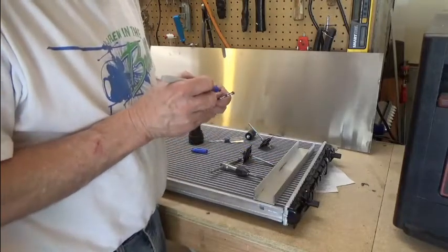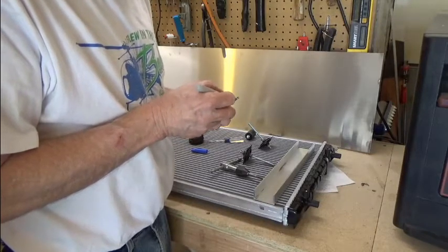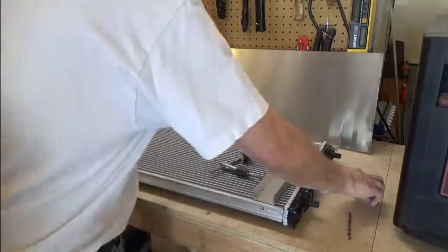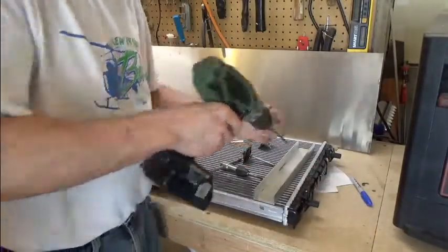I've got a mark on my drill bit, so I'm just going to be cautious and take it easy and not be too aggressive with getting that drilled out. We'll start that now and see how we go.